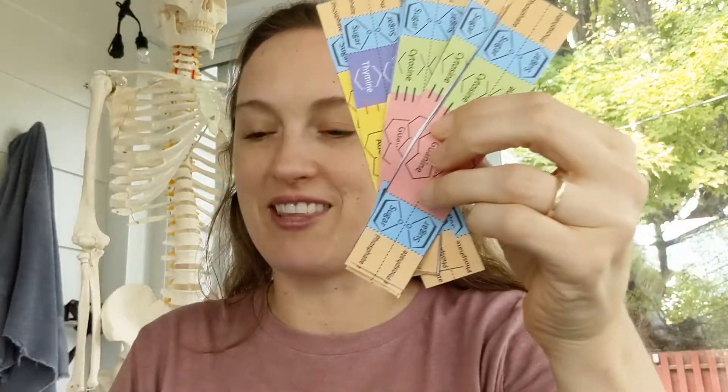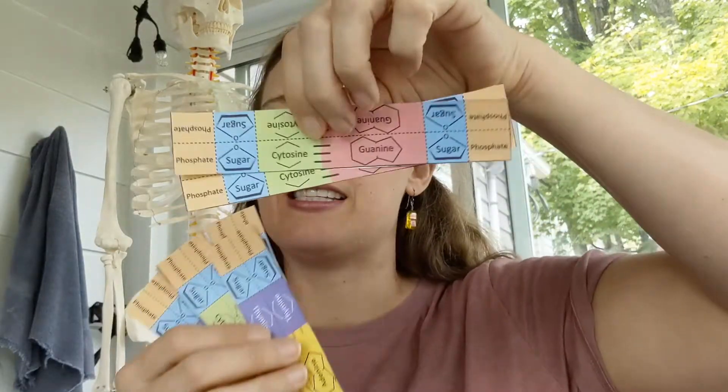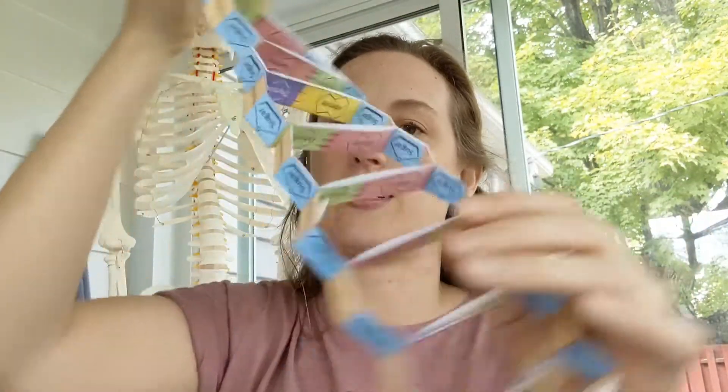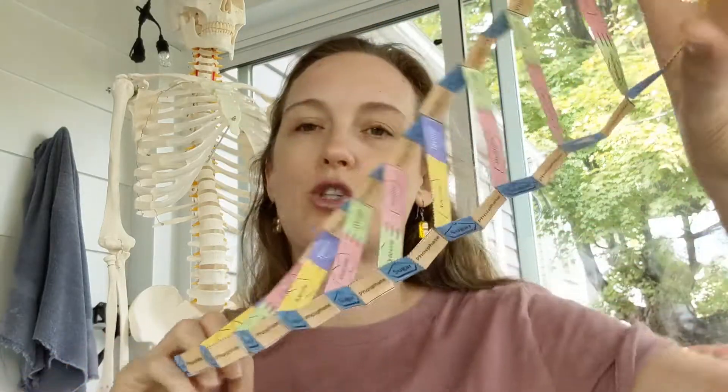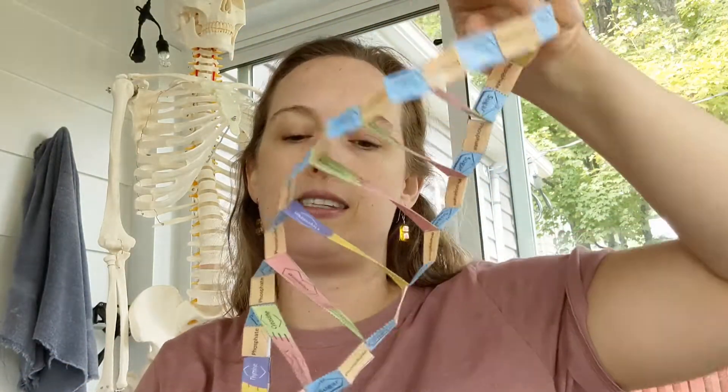Now let's look at the handout. There's a question that asks: how many base pairs will we make in our DNA model? Each of these rectangles represents a base pair, so if you count them, that tells you how many base pairs we're going to make in this DNA strand. We have 12 — so how many base pairs do you think are inside your actual DNA?